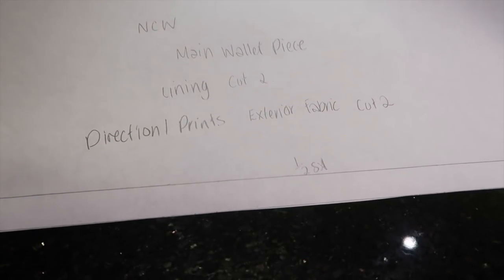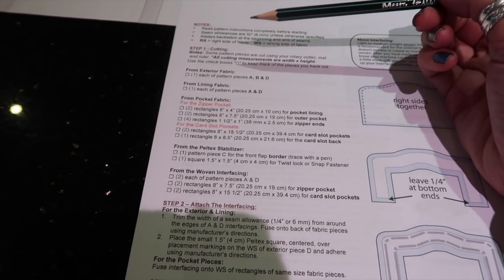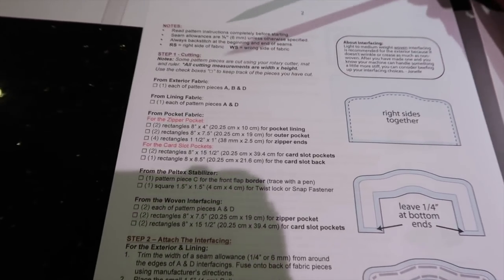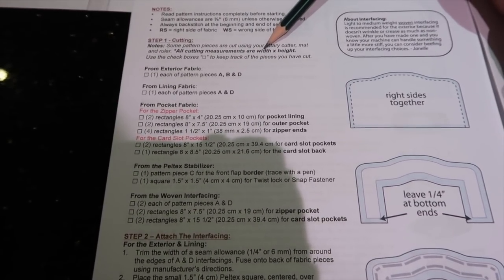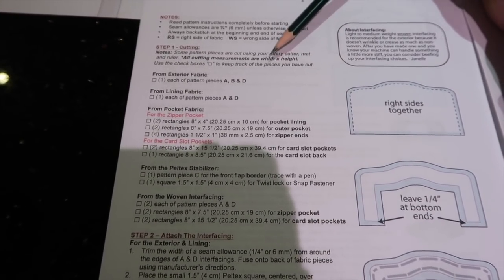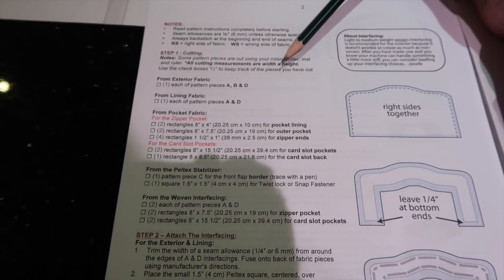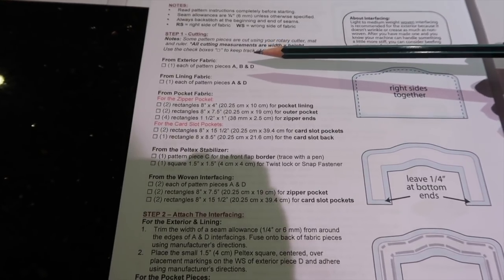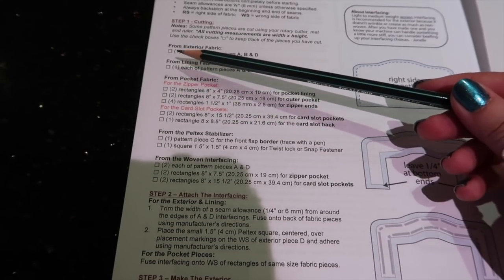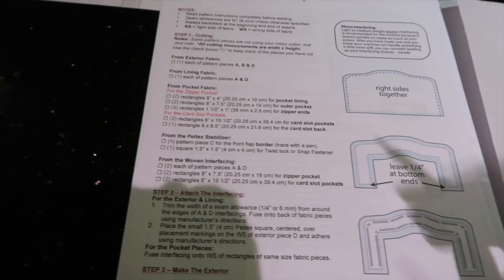Now we're moving on to cutting out all the remaining pieces of our wallets, and there are a few more deviations I make. All measurements given are width then height, so if you have directional prints bear that in mind when cutting. There is a cutting guide with checkboxes so you can make sure you've got everything crossed off as you cut it out.